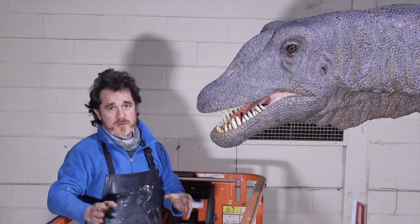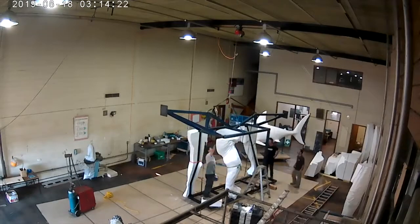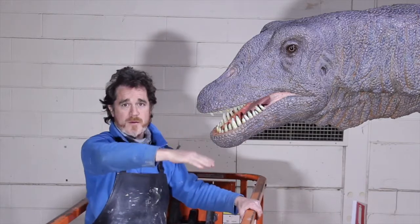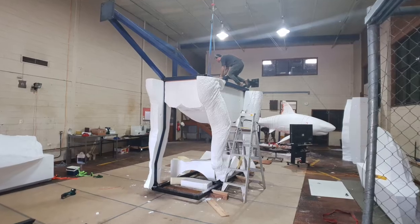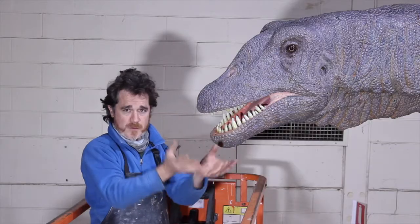To start with, we had to design a steel frame — a steel frame which supports the whole animal. As you can imagine, a neck this long has got a lot of counterweight on it, so we ensured that the materials we used were lightweight. We decided to use polystyrene foam as the form.